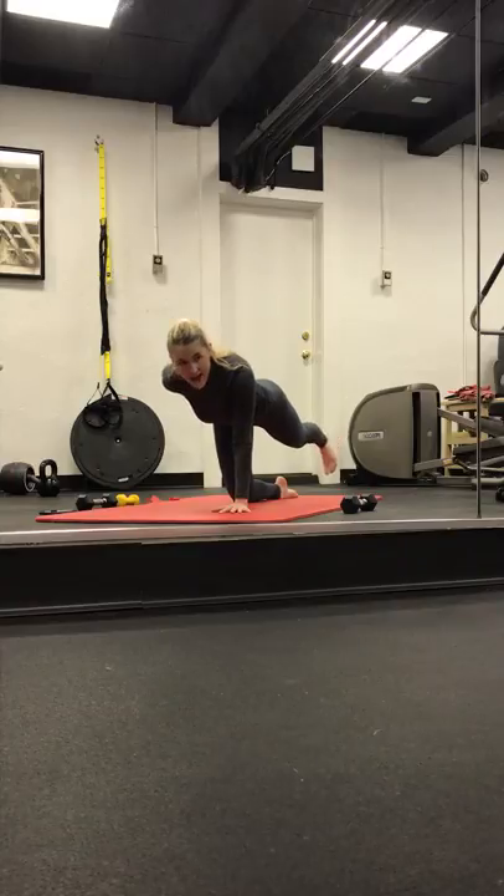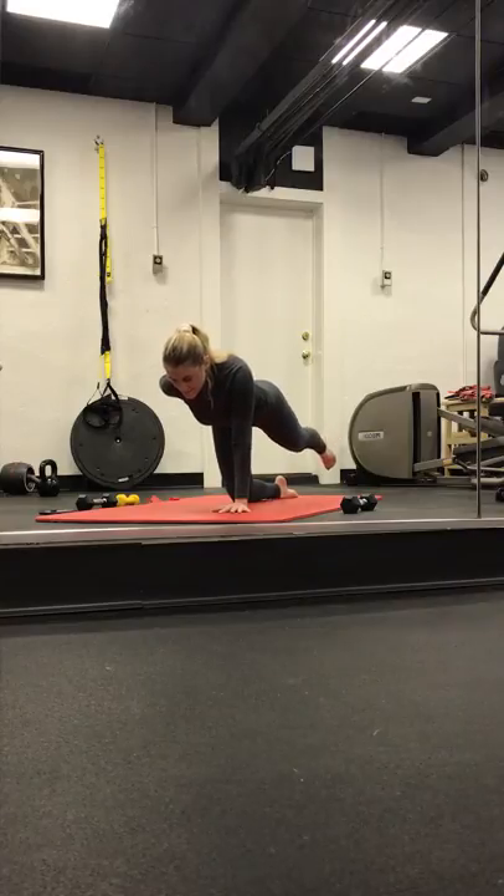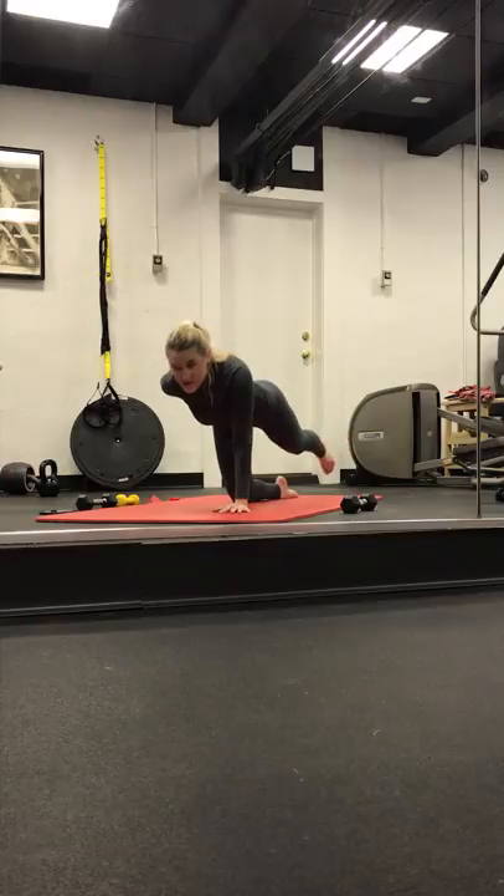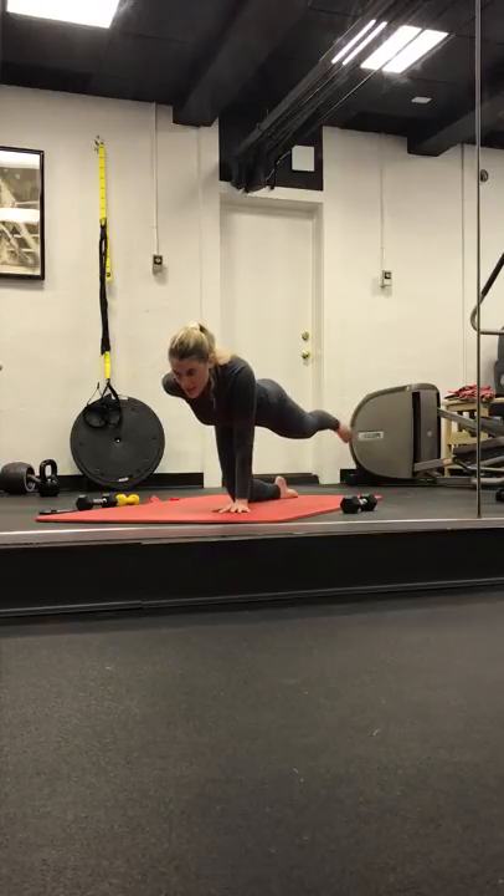Meet me in a tabletop position. Pull the belly button in and up. We'll start with the right leg back — toes face down. It's a pulse, it's a lift. Shoulders are over the wrists. You stay here, or maybe to test your balance, use your core — you bring your left palm to your low back. Pulse. Four, three, two, and one. We point the toes. Lift it up, up. Point it up — nice and light. Four, three, two, and one. We circle right, little circle. Four, three, two, and one. Circle left. Four, three, two, and one.